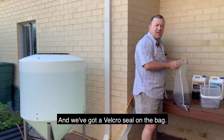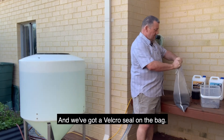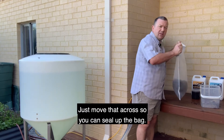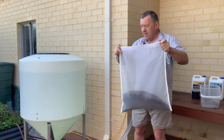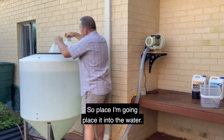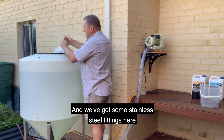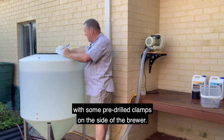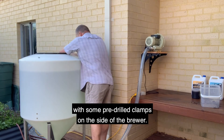We've got a Velcro seal on the bag — just move that so you can seal up the bag. I'm going to place it into the water. We've got some stainless steel fittings here and some pre-drilled clamps onto the side of the brewer.